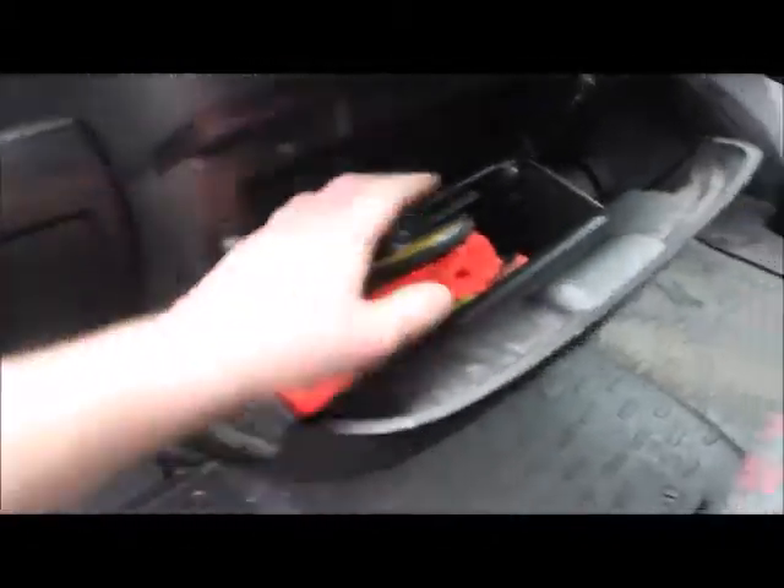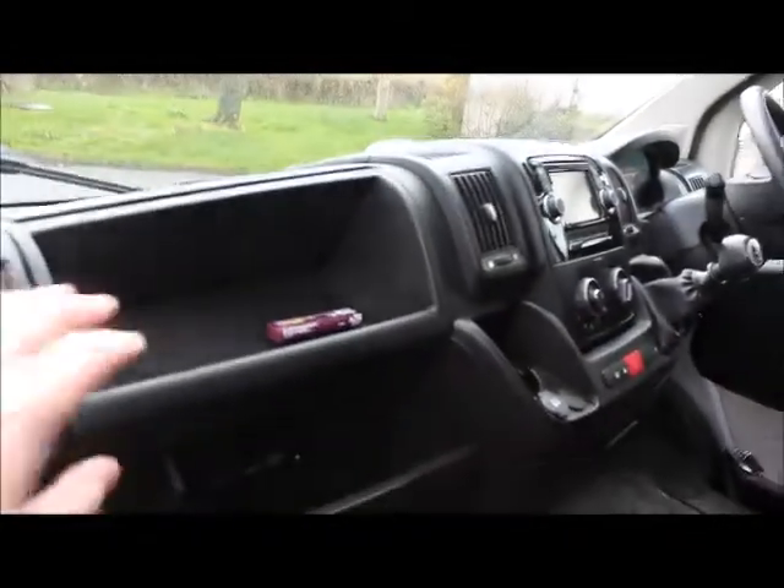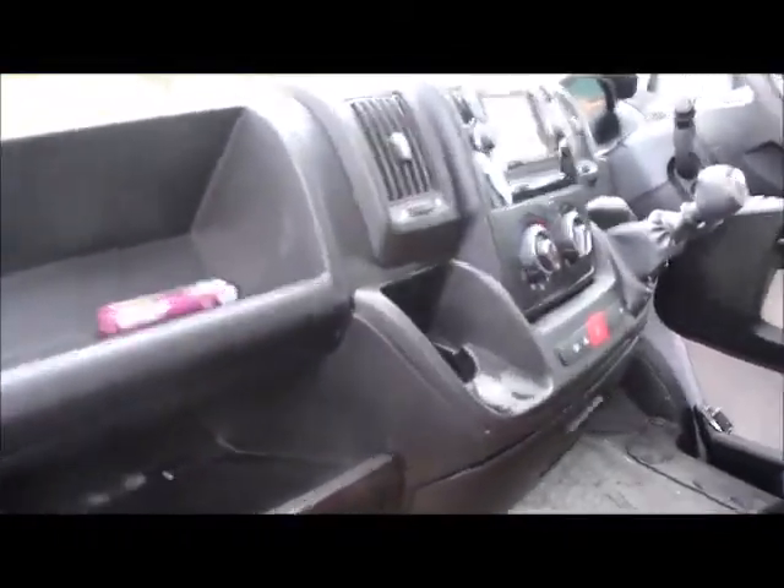This model in particular has a USB and aux port, plus lots of overhead storage space, which is handy — I didn't have that in the old van. There's also lots of space in the front with little nooks and crannies to put all your bits and bobs.